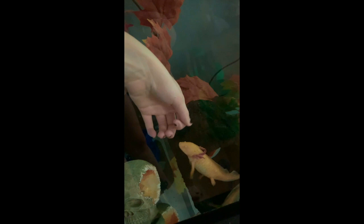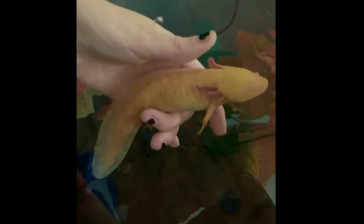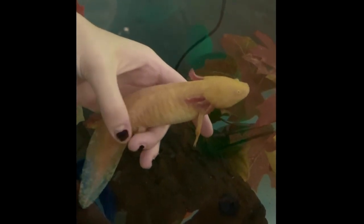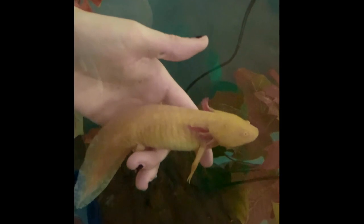A lot of you guys have been asking for a Pika update — she's sassy as ever, but very friendly and has no problem with me holding her. I'm not actually gripping onto her; I'm giving her enough space so she can freely move away if she wants to. You can gently pet them, but you don't want to be too aggressive because it will rub off their delicate slime coat, which is basically their immune system.